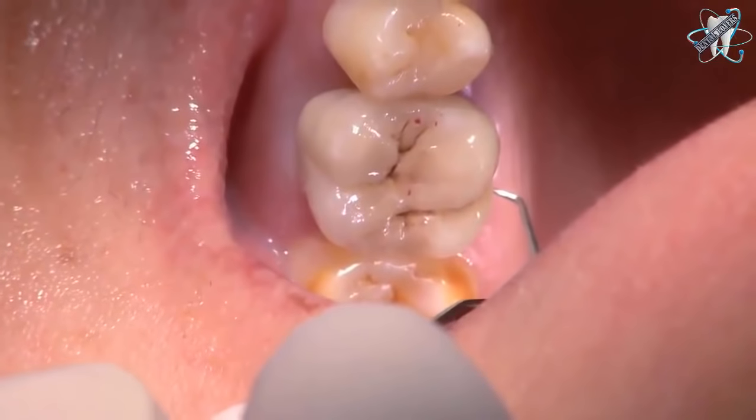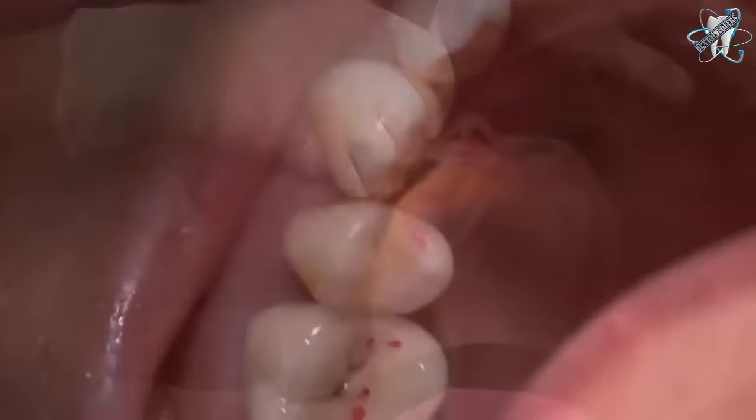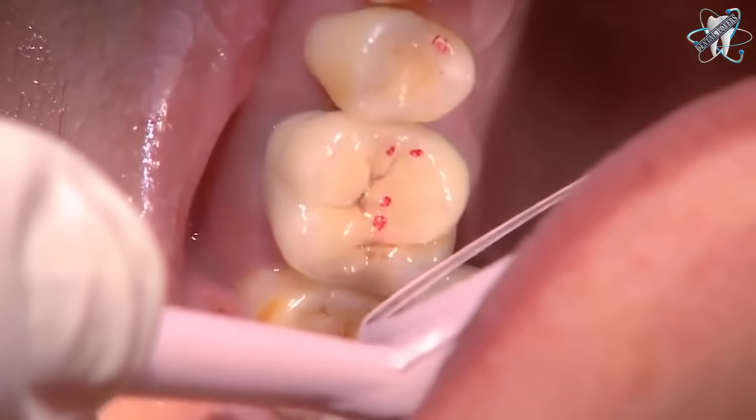The crown is seated and the marginal fit is checked. The interproximal contacts are checked and the occlusion is checked. Requiring no adjustments, the crown is ready for cementation.